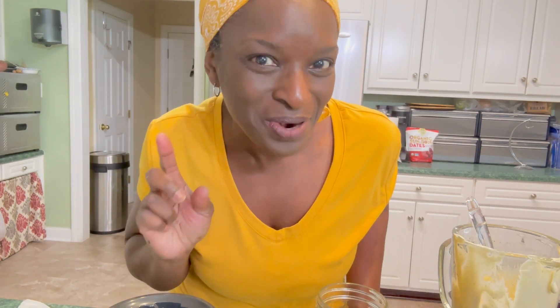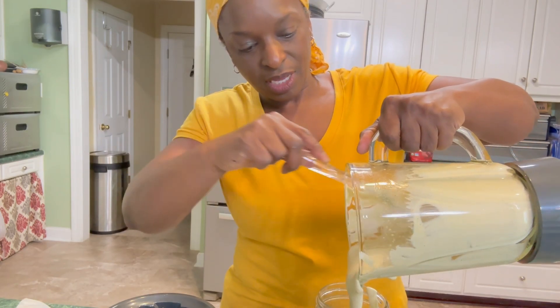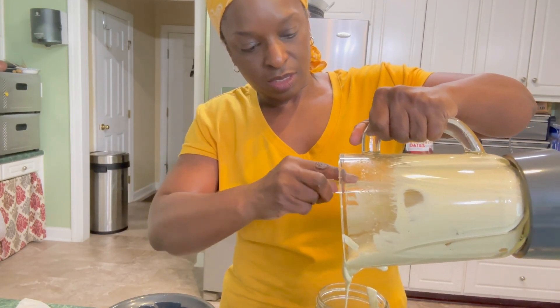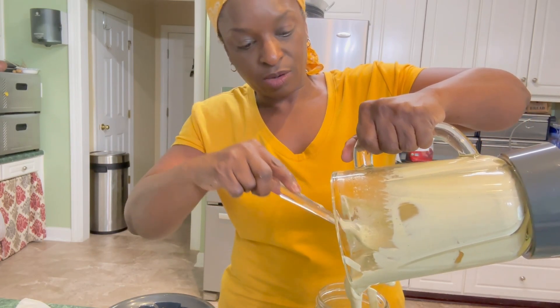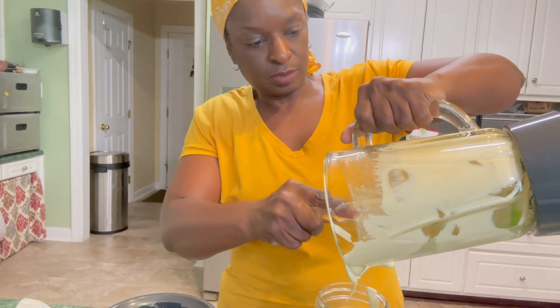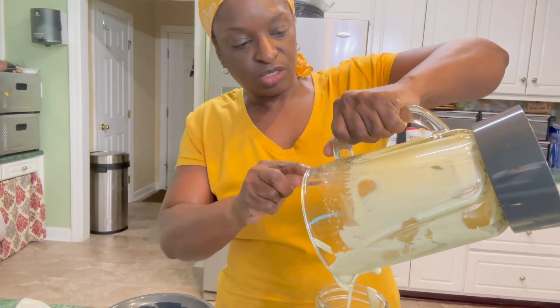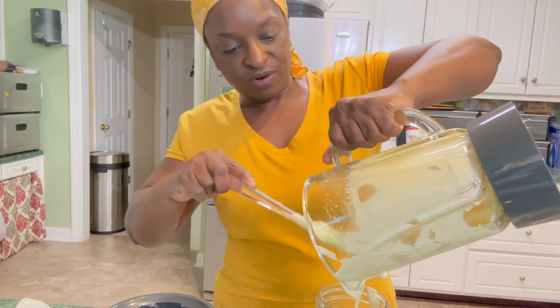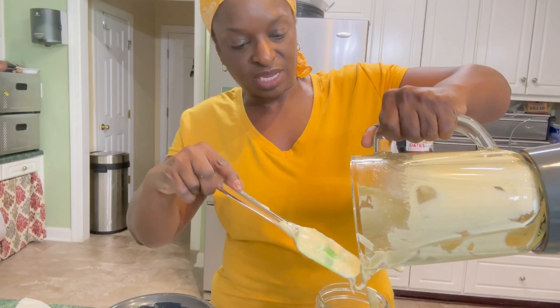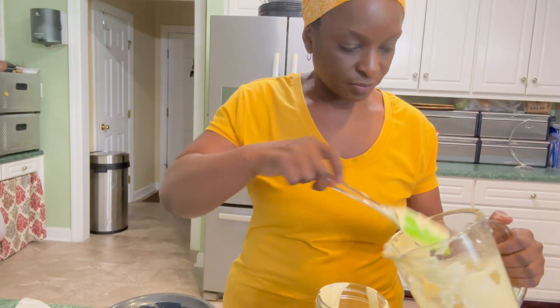You could put this in a squeeze bottle or repurpose an old mayo bottle from the store. This should keep in your refrigerator two to three weeks — mine never lasts that long because we eat a lot of sandwiches. This also makes a good salad dressing on your green salads.